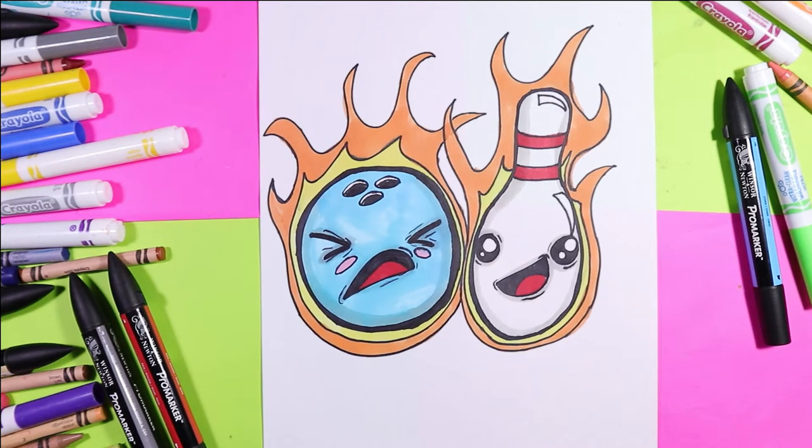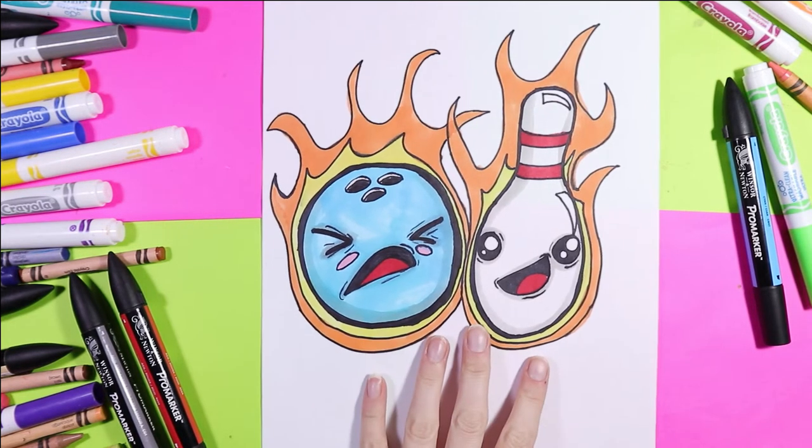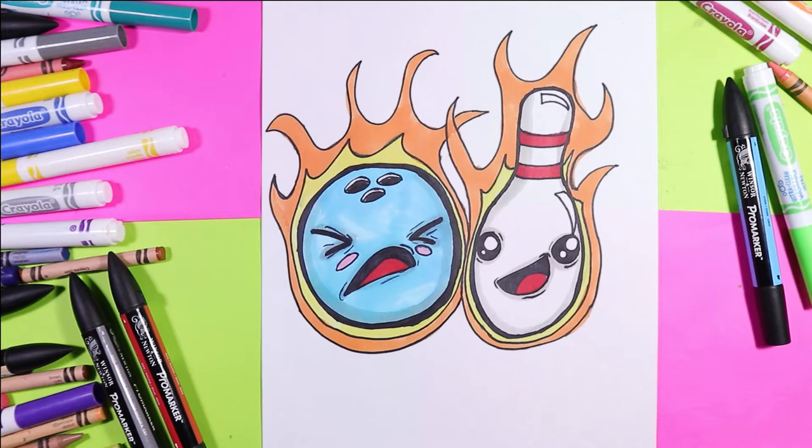I'm Izzertastic and today we're going to draw a flaming bowling pin and bowling ball. So grab your favorite mark making mediums and let's make some art.